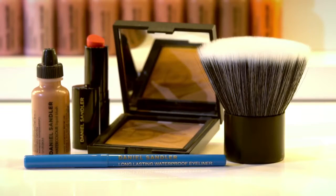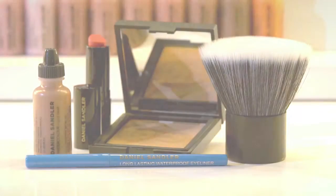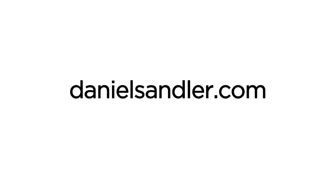Hi, I'm Claire Fowle and I'm a makeup artist. Today I'm going to be showing you how to create this natural sun kiss glow, one of my favourite looks. I'm going to be using a range of products by Daniel Sandler which can be purchased at danielsandler.com.